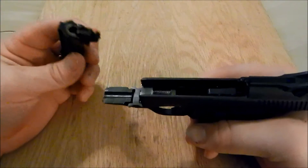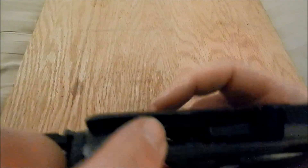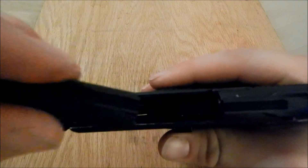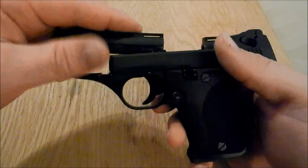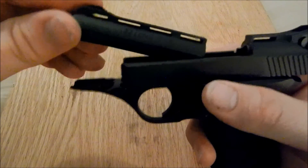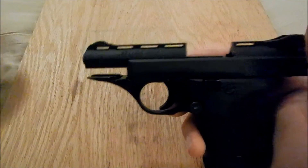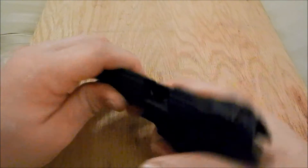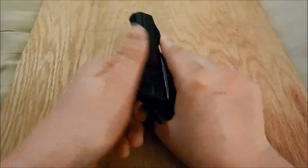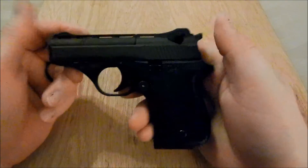Then what you want to do is take your barrel and take this little notch here and get it to set on that little support bar down there inside the frame. You've got to kind of put it in at an angle, and you'll feel it kind of locks on just like that, kind of loosely. Then all you have to do is click it down, take it off safety, and give it a few test pulls to make sure that it cycles. And you're good to go.